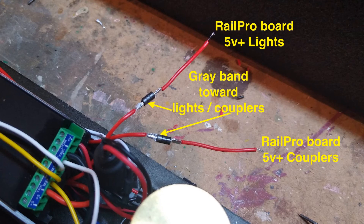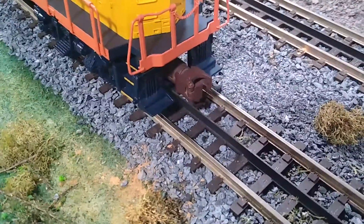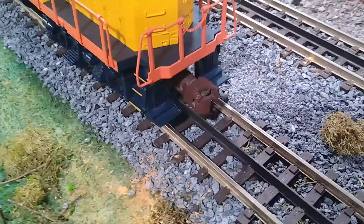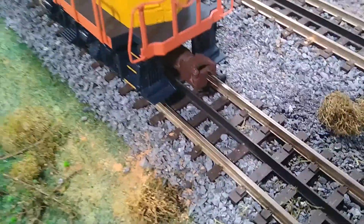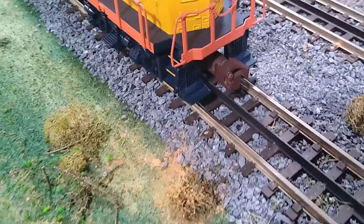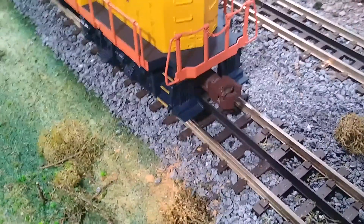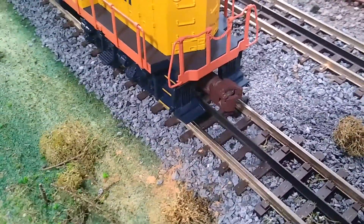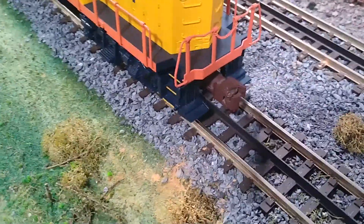Now that Don told me to put a diode in the circuit on the 5-volt source, I can fire the coupler with just regular on-off, and instead of that little vibration, I just get the nice little click. And I like that a whole lot better. If I'm fast enough with my thumbs, I can do the coupler clink and the click. So thank you Don Sweet for the tip and getting my Rail Pro couplers working properly.